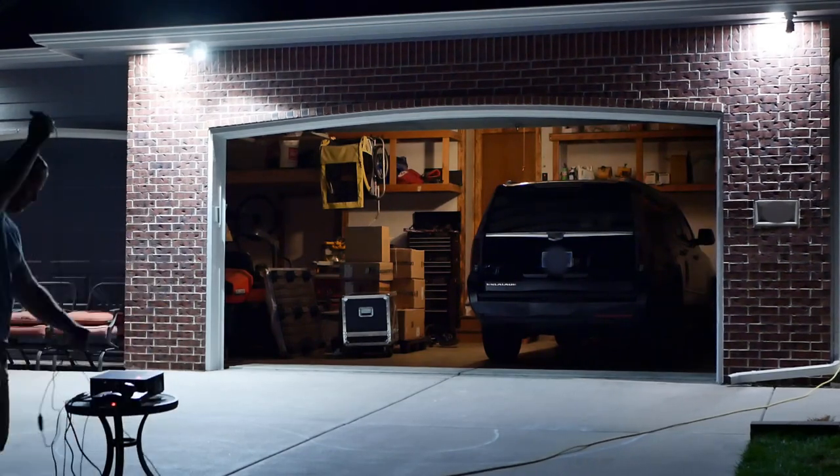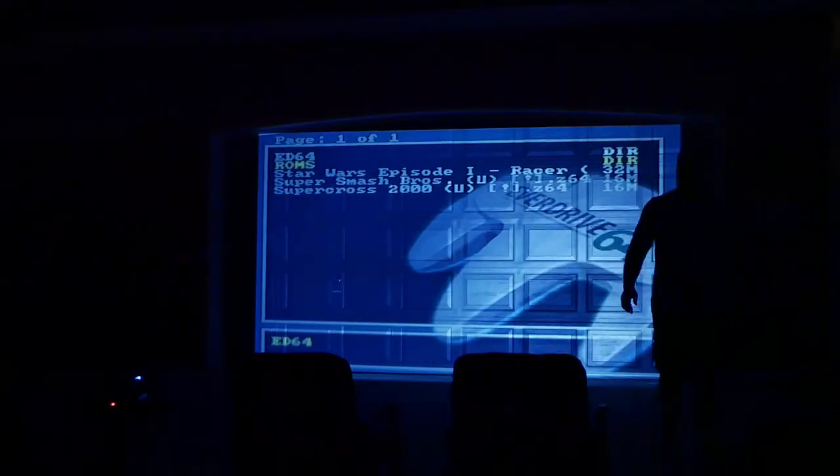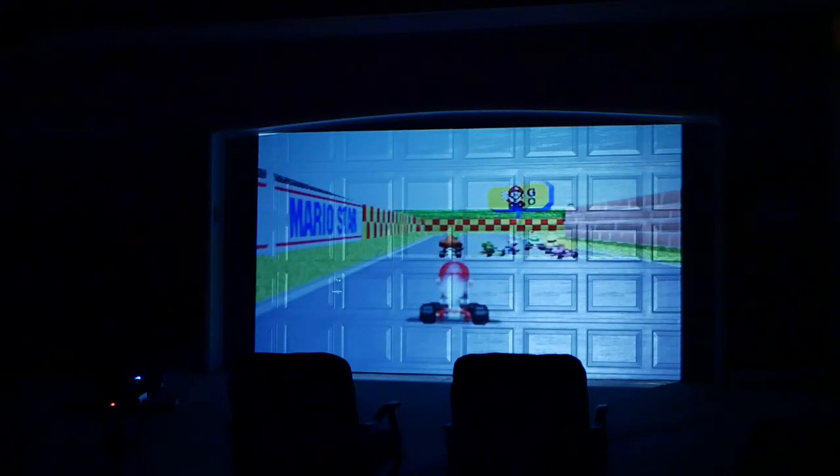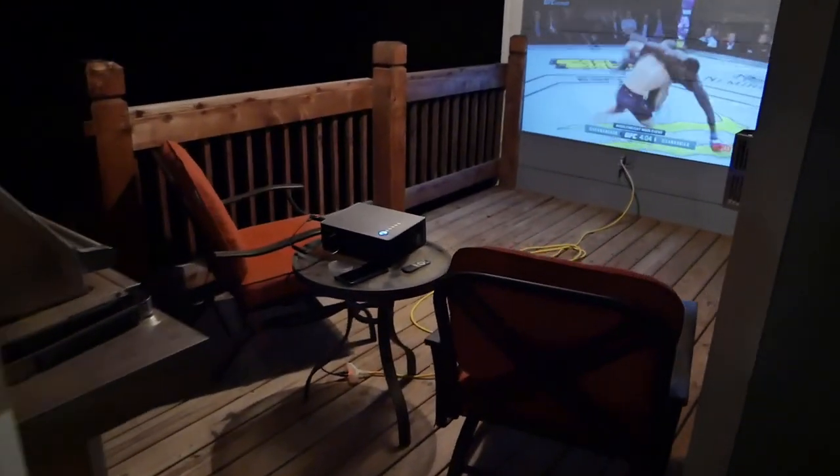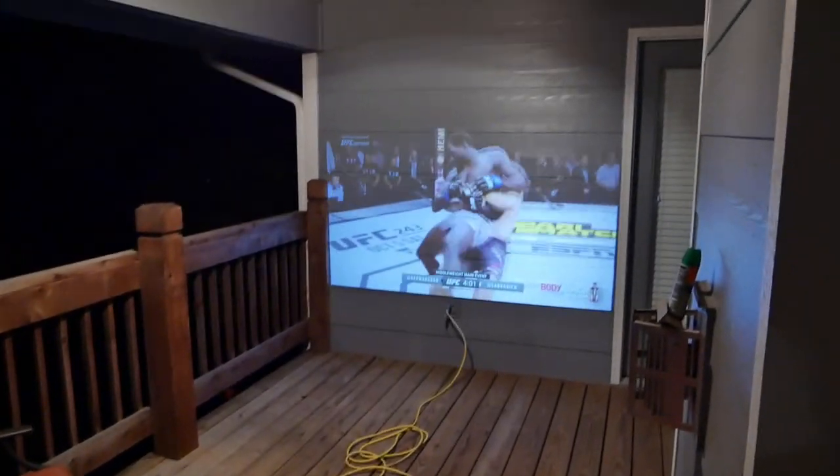As long as you have a flat surface to project onto — like the side of your house, garage doors, or a hanging sheet — you've got a huge image you can set up in less than 10 minutes. The first night we took the P6 outside, we hooked up my old Nintendo 64 and played Mario Kart on our garage doors. Within 15 minutes, three neighbors came out with their kids and we spent the next hour and a half taking turns on the roughly 200-inch image. Adding a Roku stick makes for an easy outdoor movie night or sports watching setup. The onboard speakers also get surprisingly loud — about the quality of a Bluetooth speaker, but volume won't be an issue.